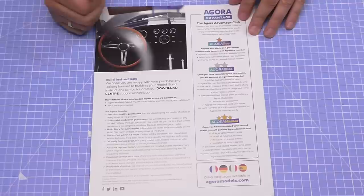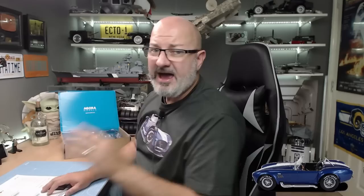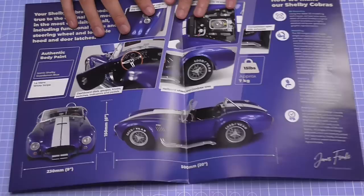Absolutely lovely vehicle. Let me just show you this guide here. I've gone right to the back first because it's actually detailing the Agora Advantage Club — all the other models you could order, like the Terminator, the Super Snake, the Bismarck coming up soon, and obviously we've got the Cobra. When you order from Agora Models you have the Agora Promise, which basically details the quality of parts, the fact that everything is full production with no trial builds, and they've got a brilliant customer service rating.